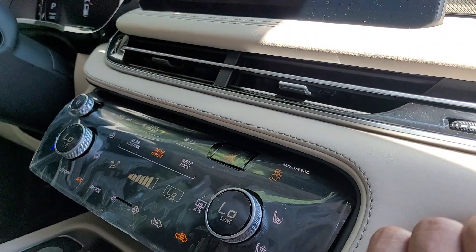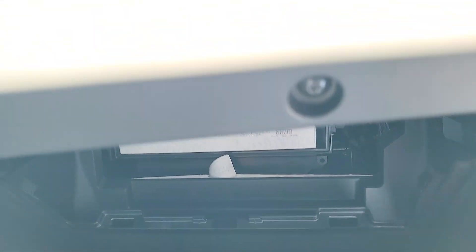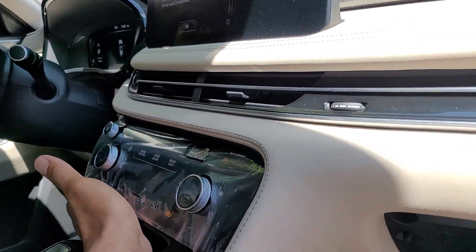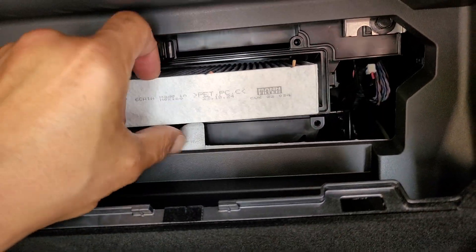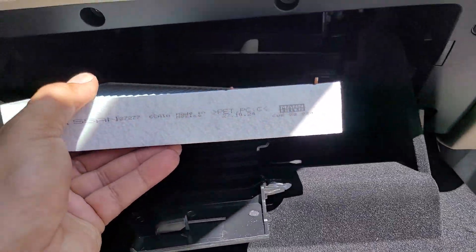With the AC on full blast, because that's the way we like it, we're going to open this puppy up and show you what is involved with Mr. Nissan. Let's turn this puppy off — I like this little touch panel thing — and pull this puppy out.